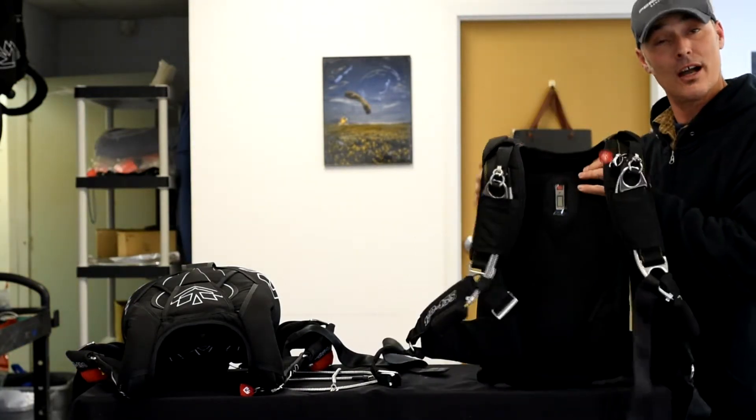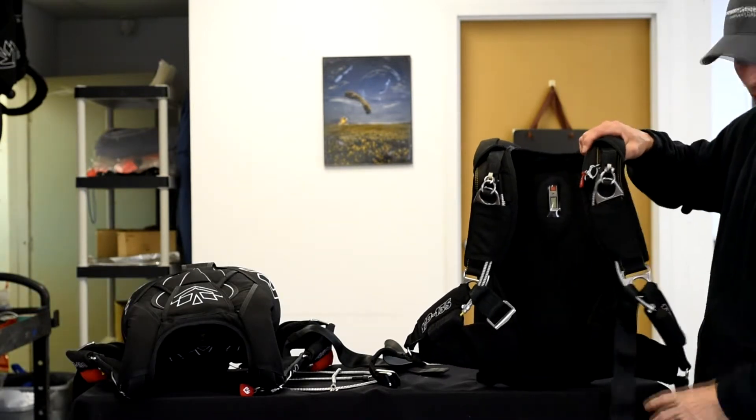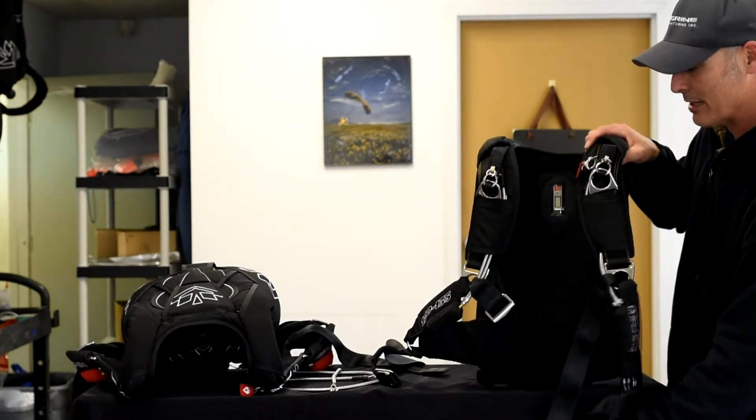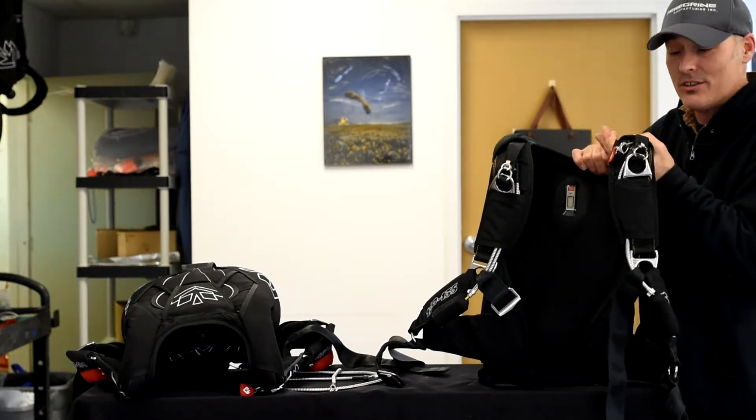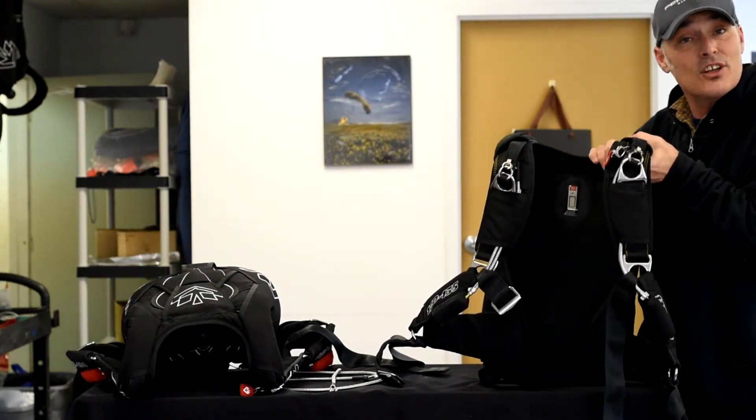Those are in their final stages of development and testing, and we expect those to be on the market and available on every standard glide harness container system starting April 1st.